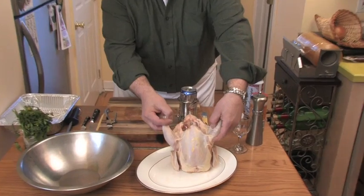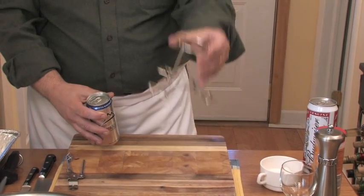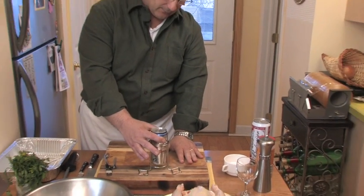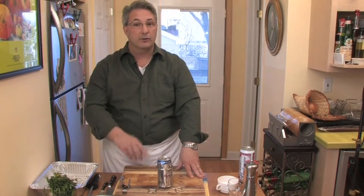We have a chicken weighing about two and a half pounds. We have our can of beer and we have a little stand that comes with it. You can probably buy these in the supermarkets — you place the can of beer in that to support the chicken, although you don't need to, and we will not be using that today.